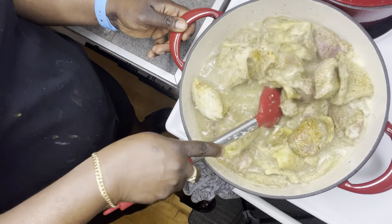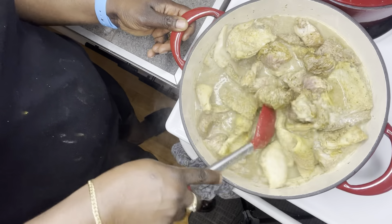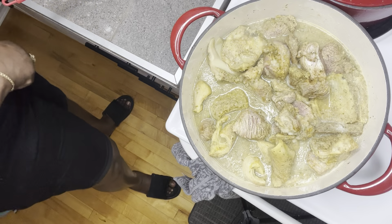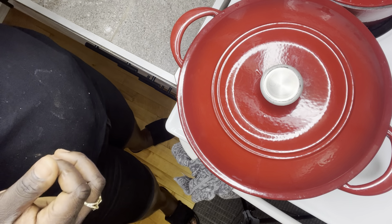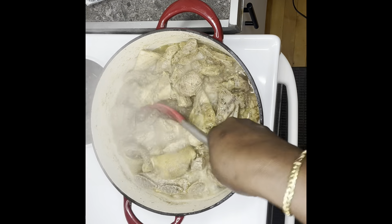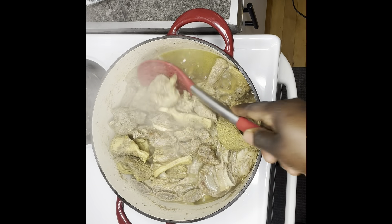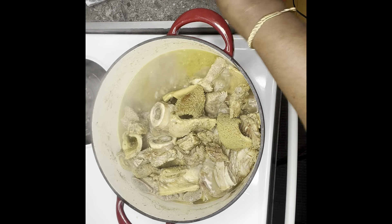Let it boil for about 20 to 25 minutes. While this is boiling, I'll be blending my bell pepper, tomatoes, habanero pepper, ginger, garlic, and shallots. When I'm done blending that, I'll start cooking it so it can dry up and be ready for my vegetable stew. The beef should be ready now - I'll take out the beef and grill or broil for 20 minutes, just the beef for now, then later I'll take out the tripe and also grill.